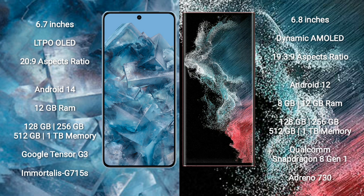Google Pixel 8 Pro runs on the Android 14 operating system. Samsung Galaxy S22 Ultra runs on the Android 12 operating system.